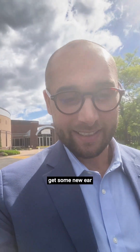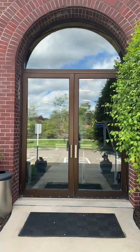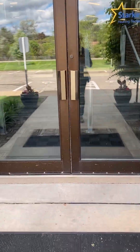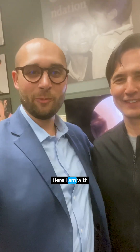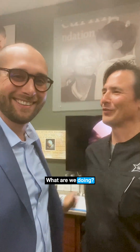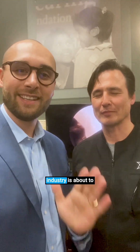Now headed over to get some new ear impressions taken. Here I am with the one and only Ray Woodworth. Ray, what are we doing? We're going to shoot impressions of your ears. I have not gotten impressions done in probably two years, and the best in the industry is about to take my impressions. So enjoy.